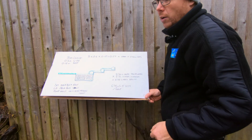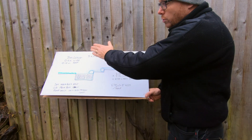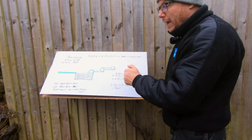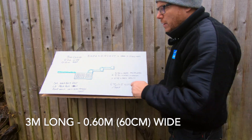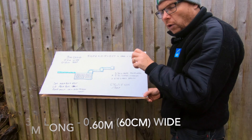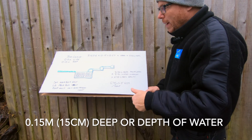What we've got here is some green representing the grass, we've got a basin, we've got a waterfall, and also the calculations written down so you can see it. We're basing it on a 3-metre-long waterfall that drops into the basin, with a 60-centimetre-wide waterfall and 15 centimetres of deep water falling back into the basin.